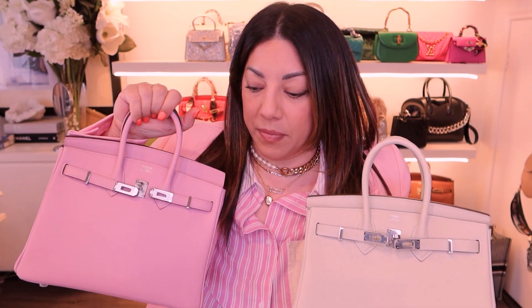Everything else is exactly the same — they're both in palladium hardware. I really love this combination so much. It's one of those things you don't realize until you actually get it in and you go, oh my god, I really love it. I think I'm going to get a lot of use out of this pink Birkin. This one's a neutral too, but you guys know I love me some color!